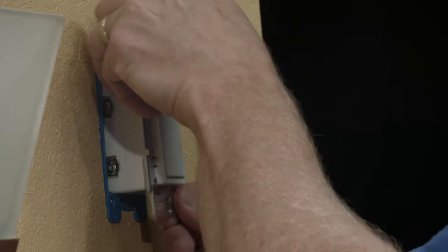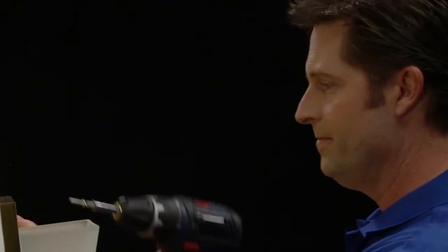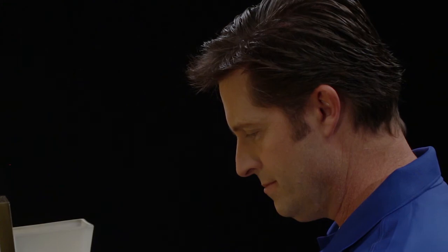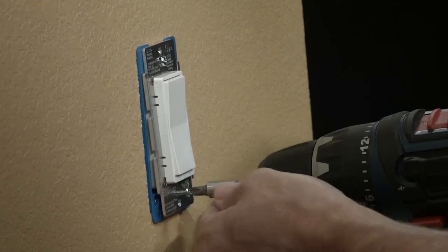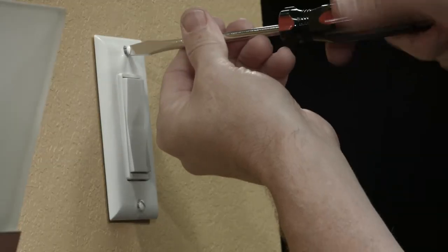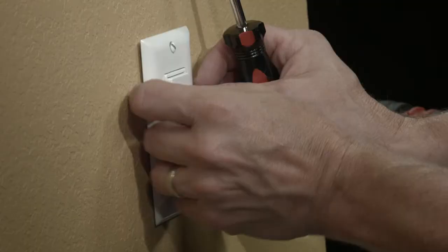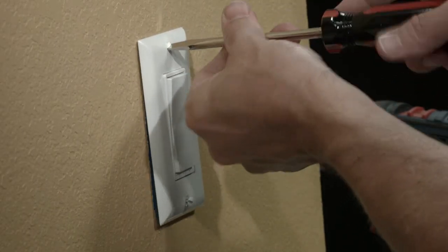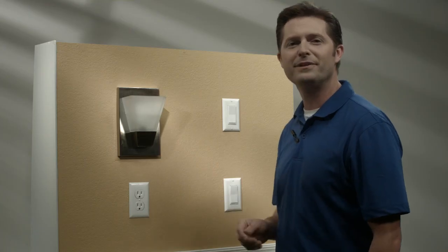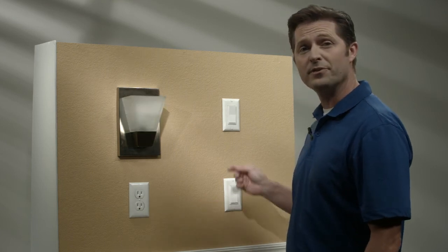Now that both switches are wired, you can push them into the box. Be careful not to pinch any of the wires. Now we're ready to put the wall plates on. At this point, you can turn the power on at the circuit breaker, and we can test the system. You should now have complete control to turn your lights on and off using both the primary and the add-on switch.